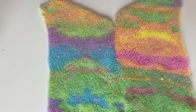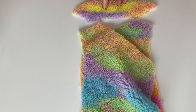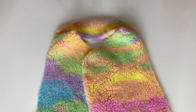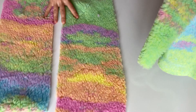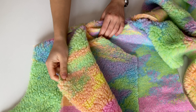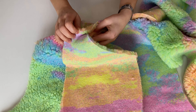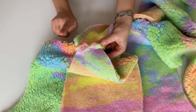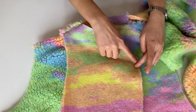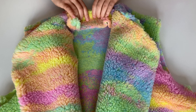Şimdi klapaları birleştireceğiz. Klapaları kalıba göre zaten kesmiştik. Arka klapayla ön klapaları omuzlarından birleştireceğiz. Klapalarını da diktim. Şimdi klapaları az önce diktiğimiz parçayla birleştireceğiz. Yüzü yüzüne bakacak şekilde klapayı parçaya koyuyoruz. Klapanın omuz dikişleriyle diktiğimiz parçanın omuz dikişlerini denk getiriyoruz ve ön ve arka klapayı çepe çevre diktim.